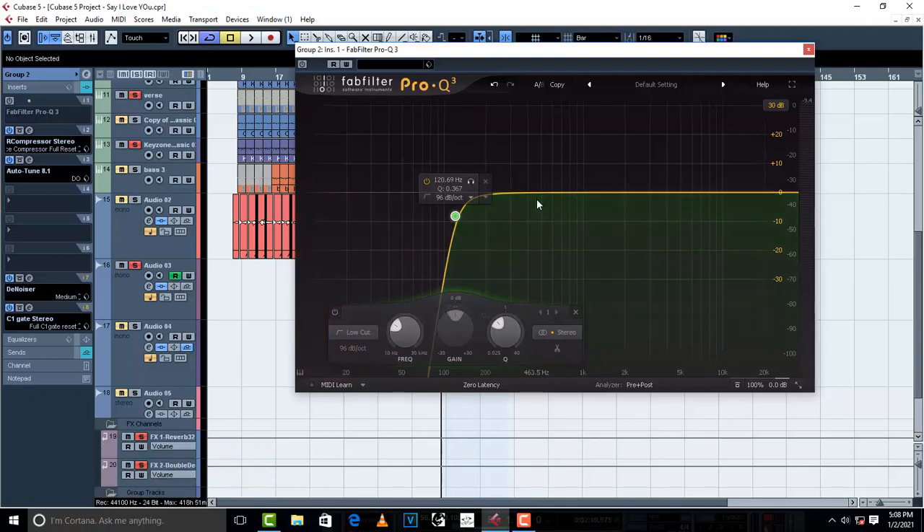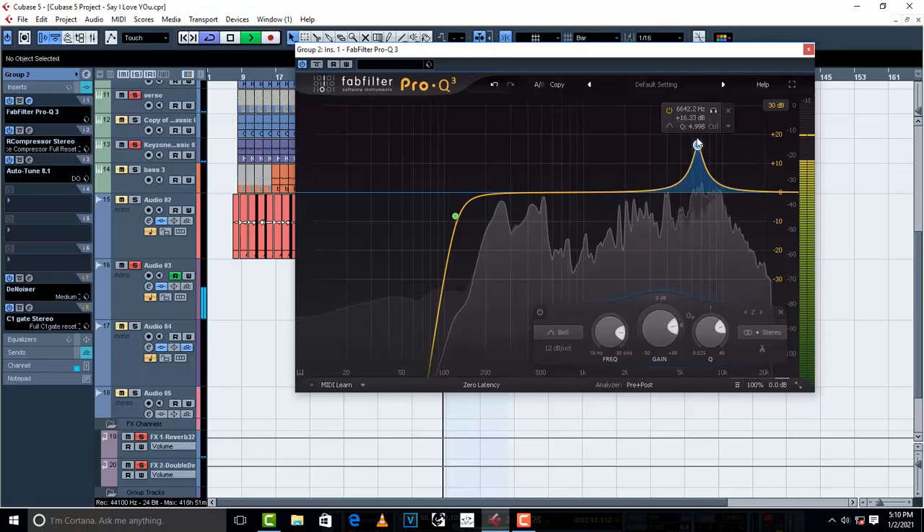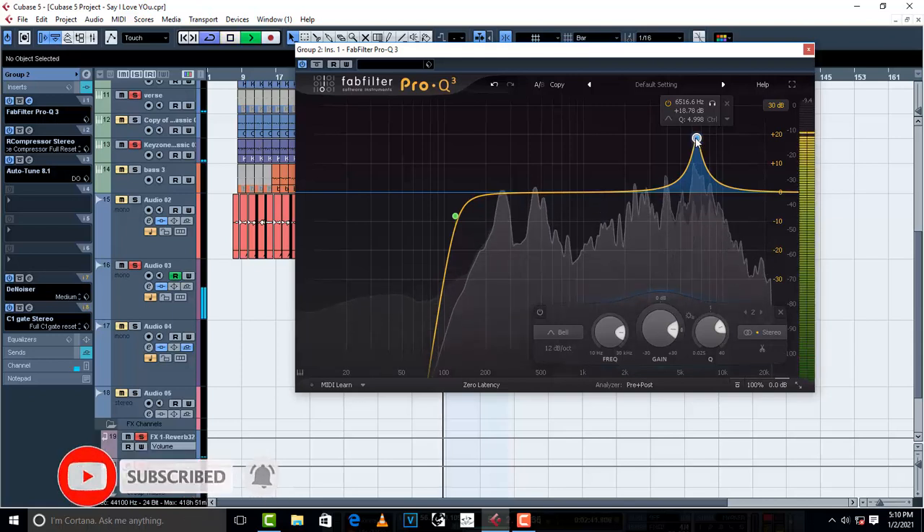I'm just gonna lift up this band and try to find what's not supposed to be there in this vocal — lift it up, Q it a little bit, turn it on, start sweeping. Now when I find an unwanted frequency that is not okay, I'm going to bring it down and cut it.